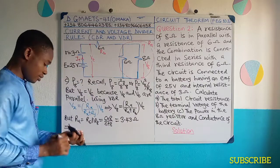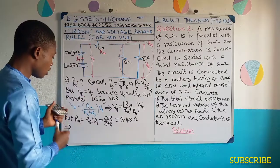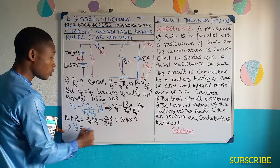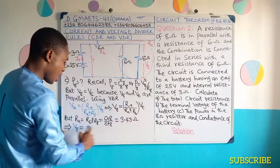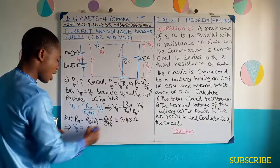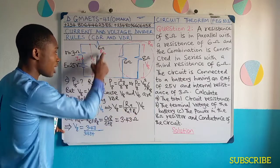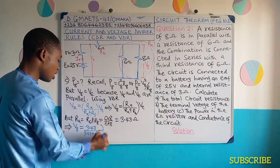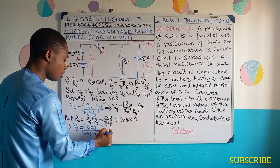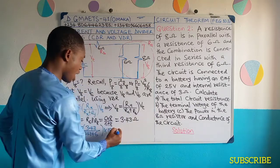It implies that — I'm going to use a blue marker for this calculation — V8, substituting into this now, will be equal to RA. And the value of RA is 3.43, divided by RA which is 3.43 added to RB. And RB is this 6. Then multiply this whole term by V-terminal, the terminal potential difference, which is 18.97 volts from part B.